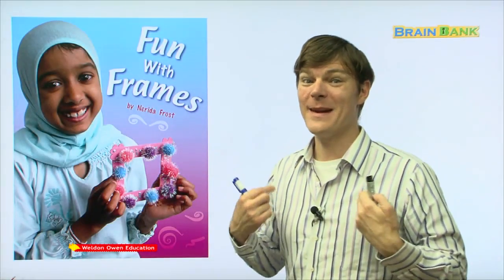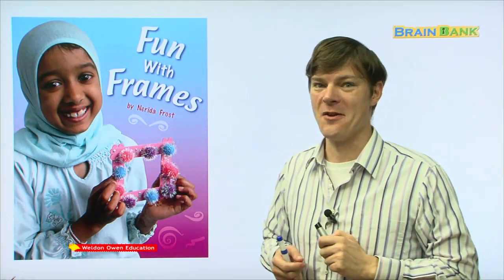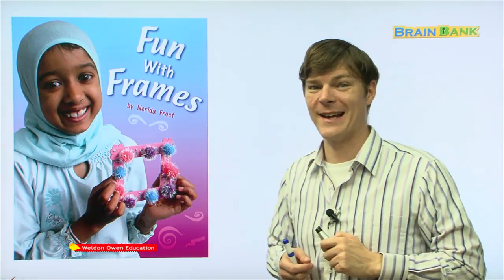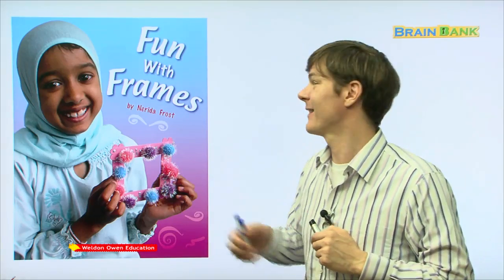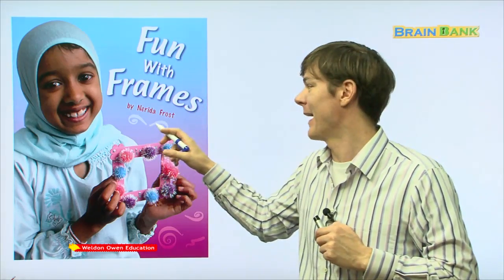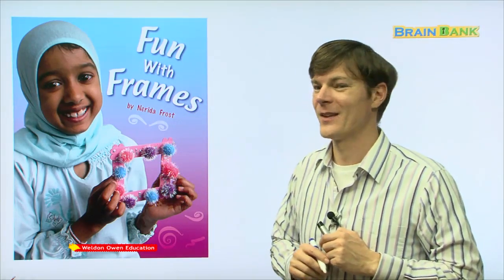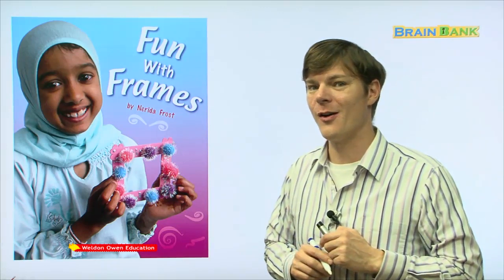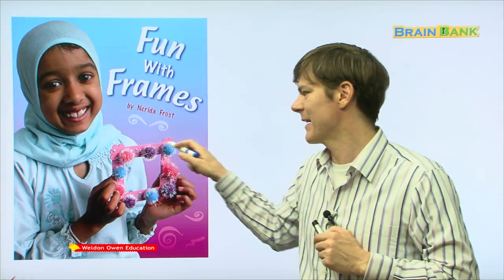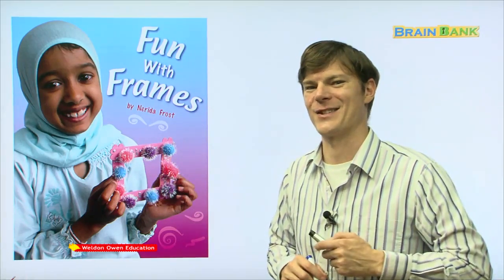Hi boys and girls, it's me, Elias, and today we're going to read a new book together. Can you tell me what the title of this book is? It's Fun with Frames by Narita Frost. Today we're going to learn all about what you need to make really, really interesting frames. All right, let's get started.